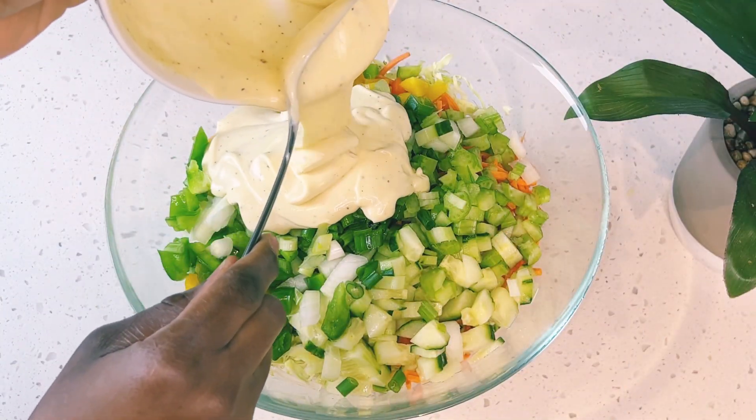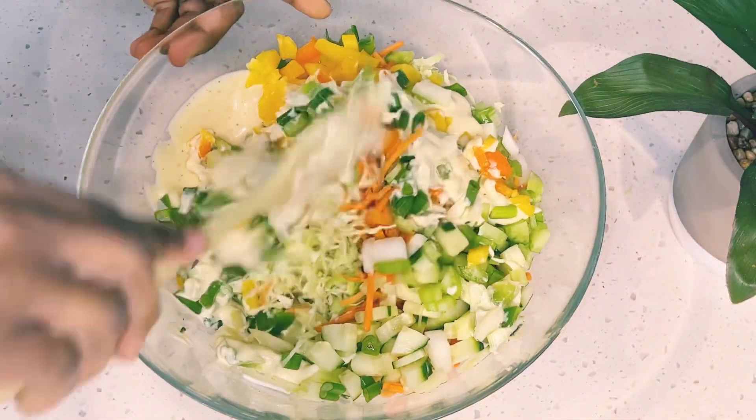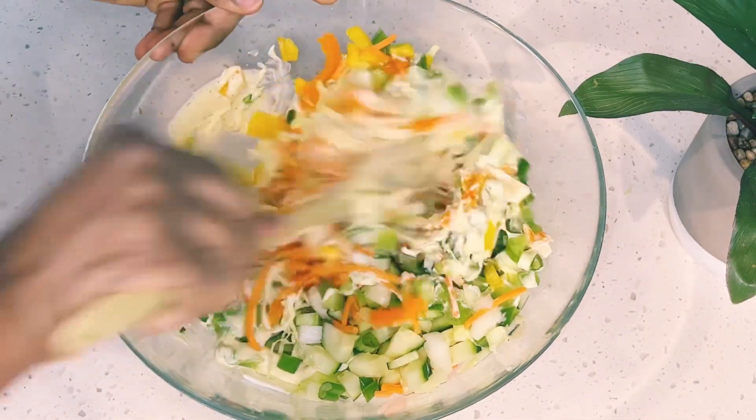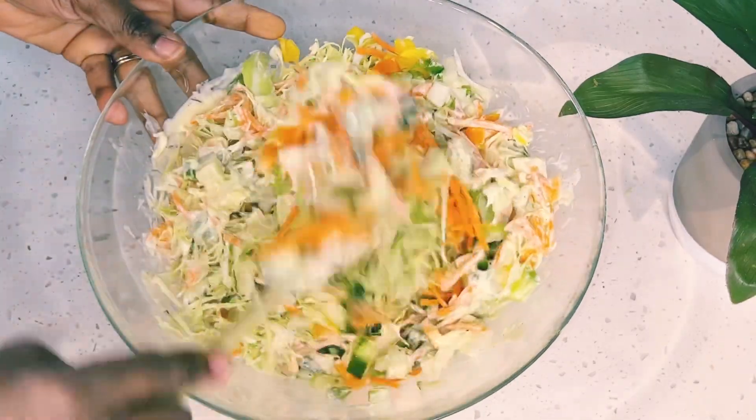I will pour in almost all of the dressing — I'll just leave a little bit — and mix everything together. This is a very simple salad that you can make for your family for a quick dinner or a quick salad.